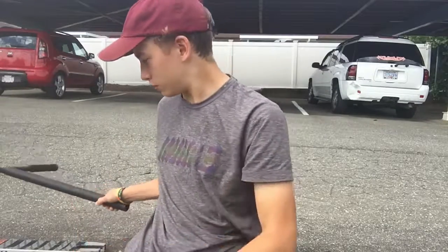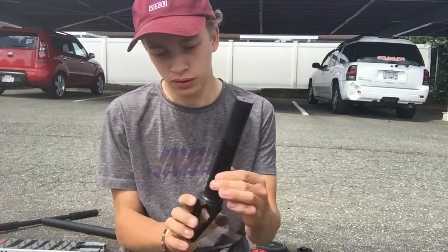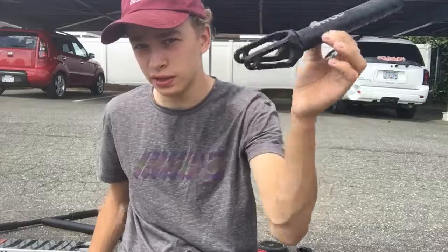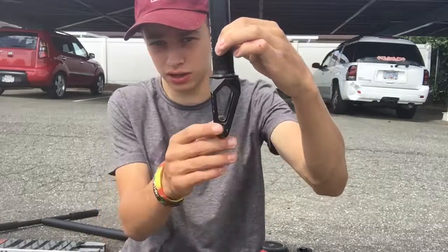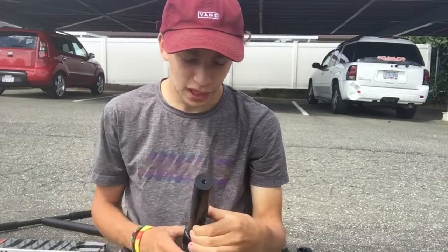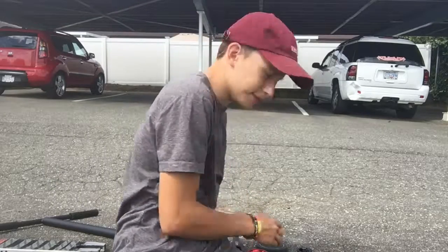Now we'll go to the clamp. The next part we're going to go over is the fork. We got a Havoc fork in black — really lightweight, because it's got the cutouts here. I feel like every fork nowadays has got these sort of cutouts. It's kind of a ripoff of the Apex forks, but who cares?